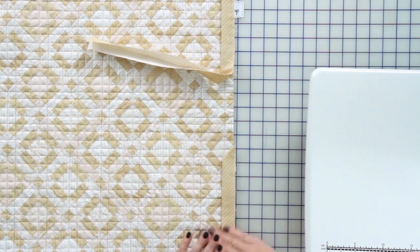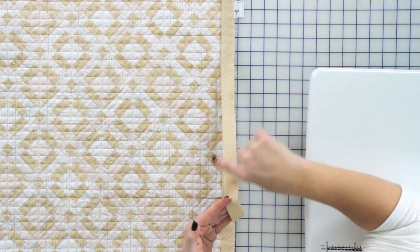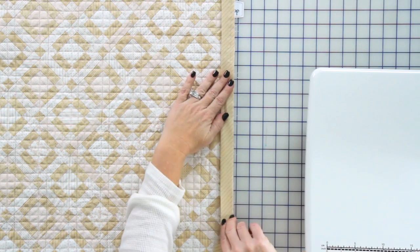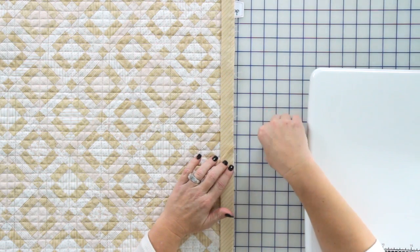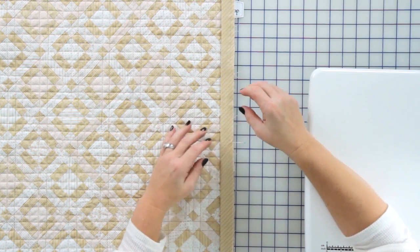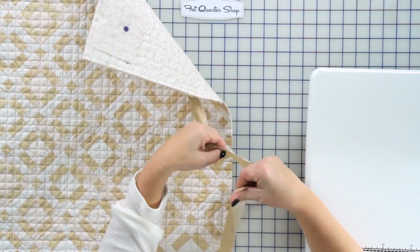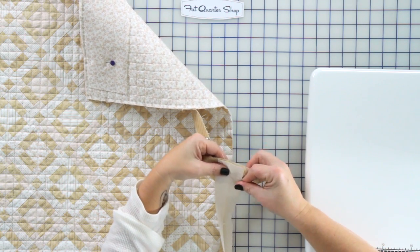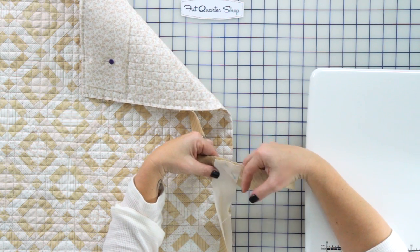Now it's time to join the end to the start. I stopped and left a lot of tail here, and my beginning has some unsewn room there too. I'm going to take my end and lay it down right near the edge, then lay the beginning right over the top. I'm going to place a pin about a thread or two above that point, which will pull the two together. I'll open this up, place my point right at where the pin is — point to pin — remove the pin, place it into the fabric to hold this miter, and now go to the machine to stitch directly on that folded diagonal line.